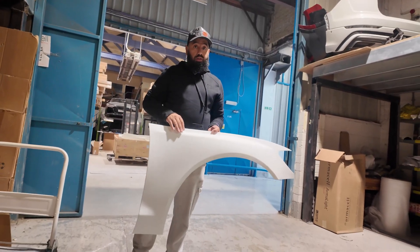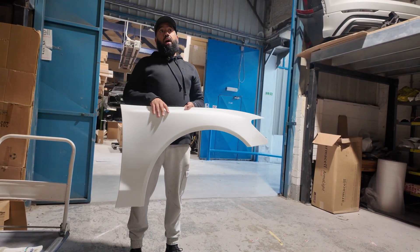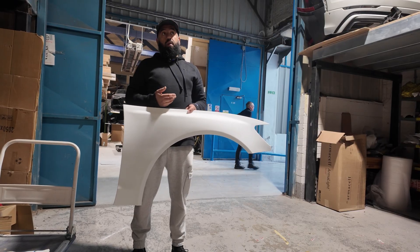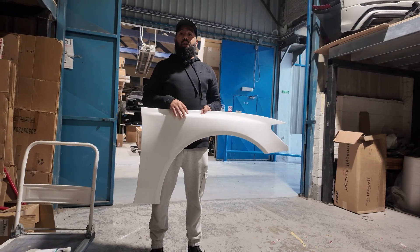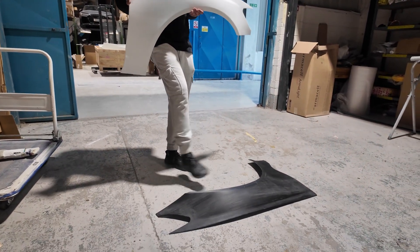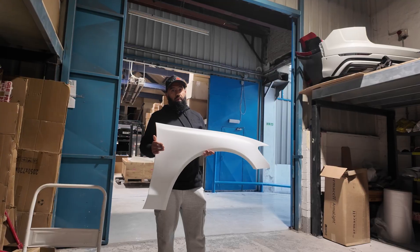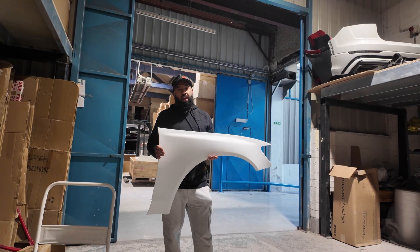Let's go to costs. This SLA part has cost us around £2,000 — which includes material, electric, and labour — and has taken a maximum of one hour to print. So you've got the FDM process at about £1,000 over seven days, and this SLA one at £2,000 in one hour. You can't beat this. Obviously, you get what you pay for.